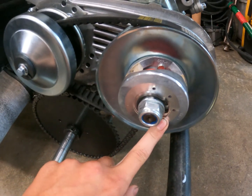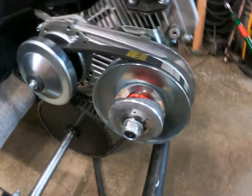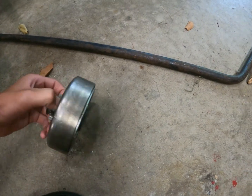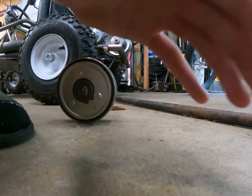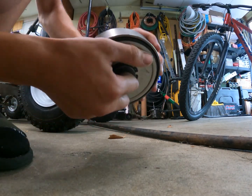Today I'm gonna do a top speed test on it. It also has a lot more torque. The main reason I switched is because my clutch — I only had it for like a week — and it totally got all jammed up and doesn't spin anymore.